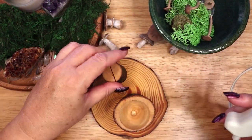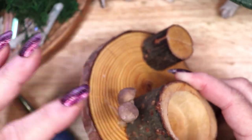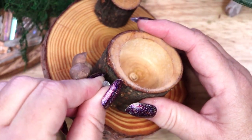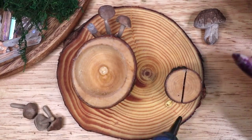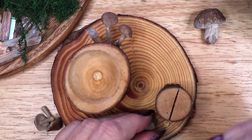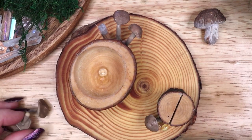I am using a hot glue gun to attach them to the wooden slice. The next step is to use a hot glue gun to attach my mushrooms, moss, and some clear quartz crystals to the base to create a whimsical forest scene. Make sure when you position the mushrooms and crystals that they do not block the space for the candle, or where the card will sit in the holder.